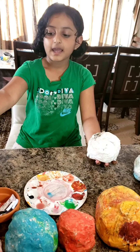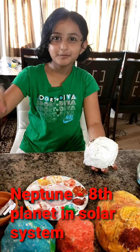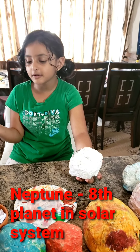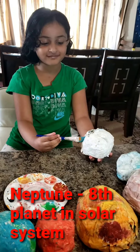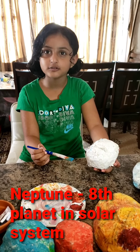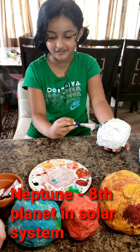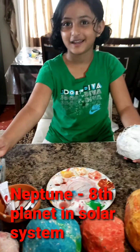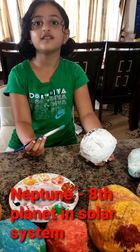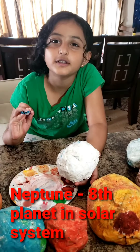Let's color Neptune. Neptune is dark, cold, and windy. It's the last planet in our solar system — Pluto is not a planet anymore. Neptune and Uranus are similar. I'm coloring Neptune blue. Neptune has six rings, but they are really hard to see. Neptune is an ice giant. One year on Neptune has 165 Earth years. I don't know if anyone will live for so long.